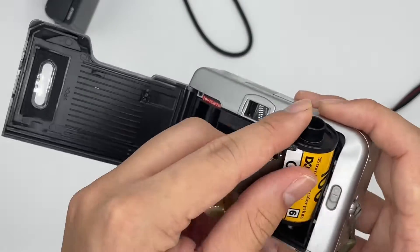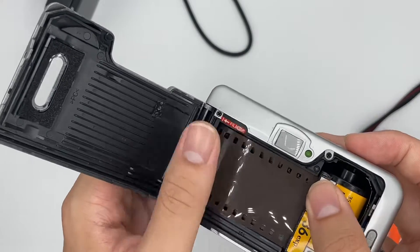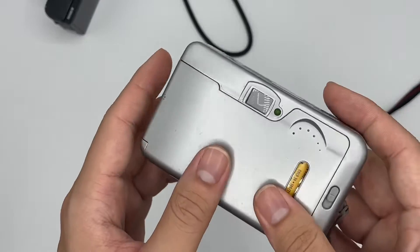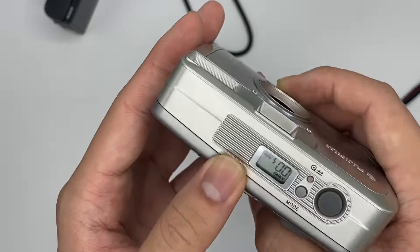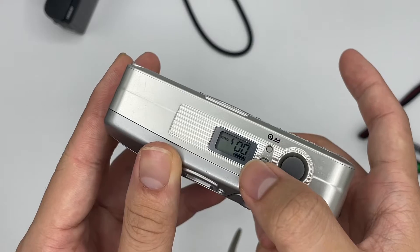Now I'm going to insert a roll of film. After you insert the roll of film, just close the cap. Then press the shutter and you can see it goes to number one if the film is loaded properly.